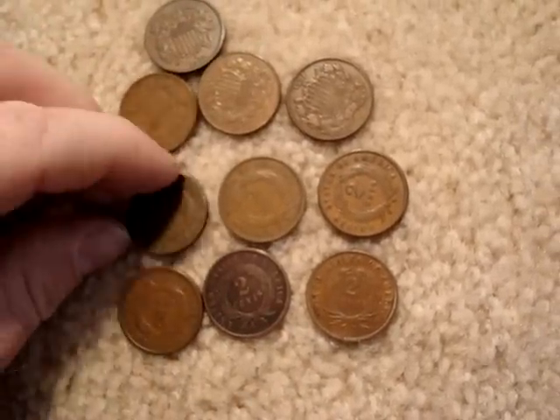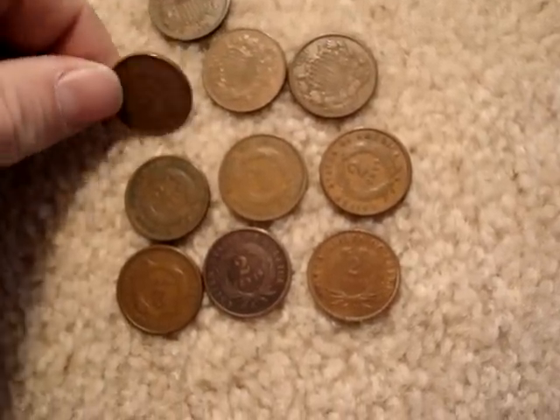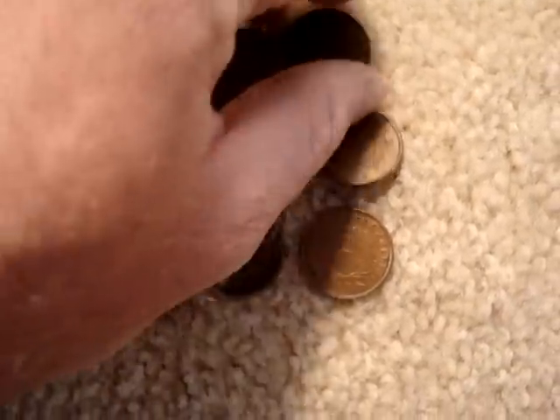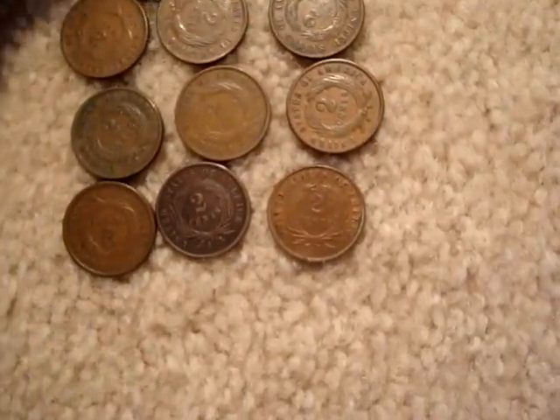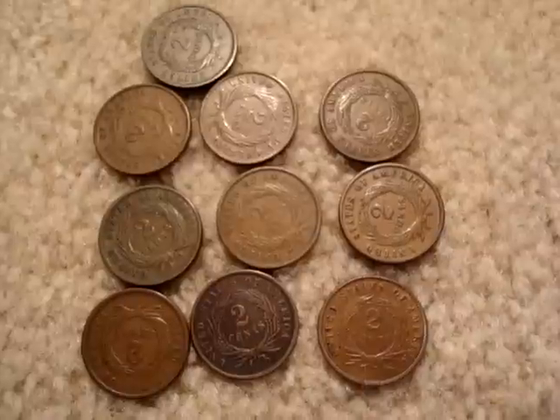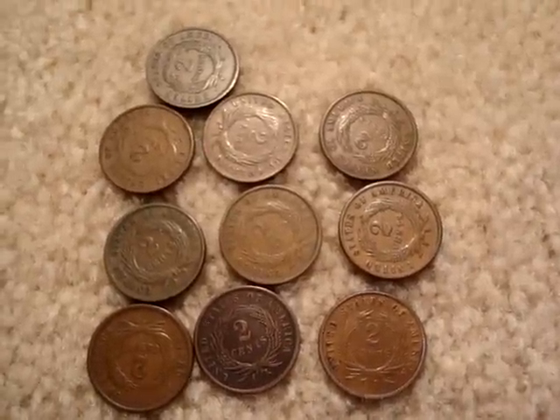They're not uncirculated, so I don't have to worry about touching them too much. I still like to touch them by the edges, which is always how you should touch a coin. Thanks for watching.